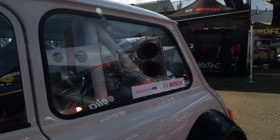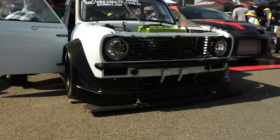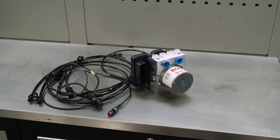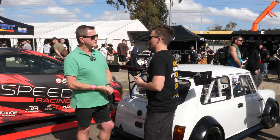In terms of engine management and electronics on the car — everything is Bosch. Absolutely everything. We're running a Bosch ECU, a Bosch PDM, a Bosch dash, and of course the crowning jewel is the Bosch Motorsport ABS. Everything in the car is Bosch.